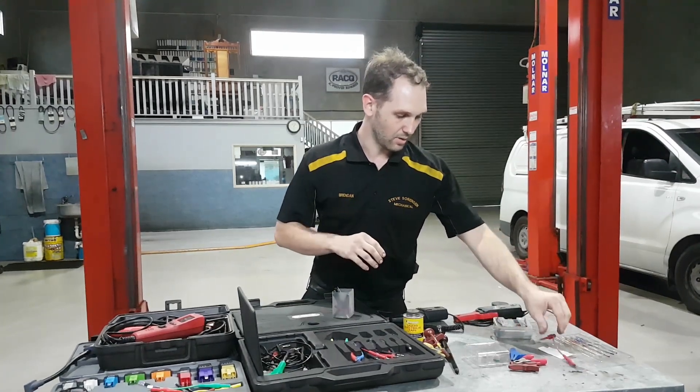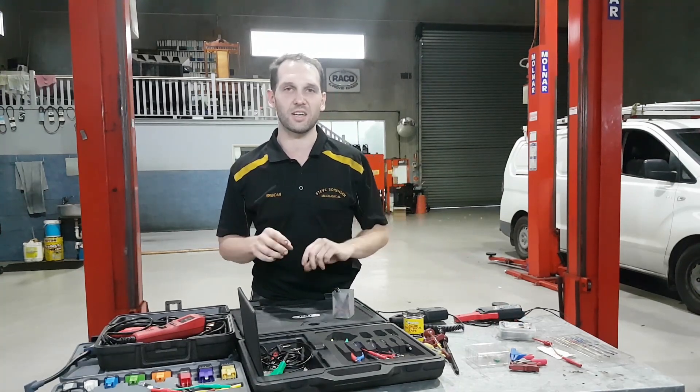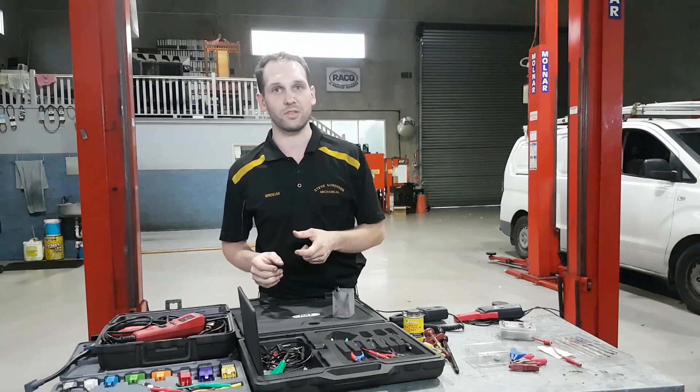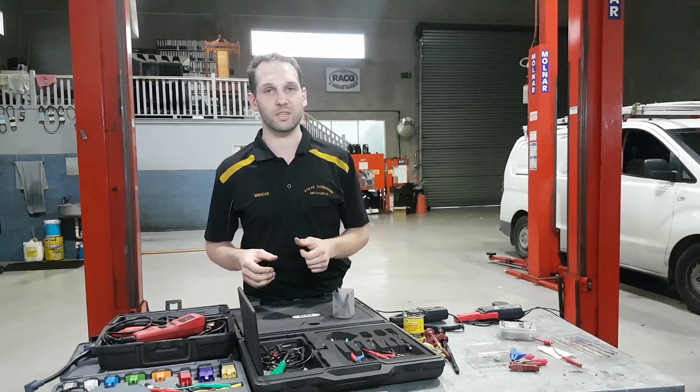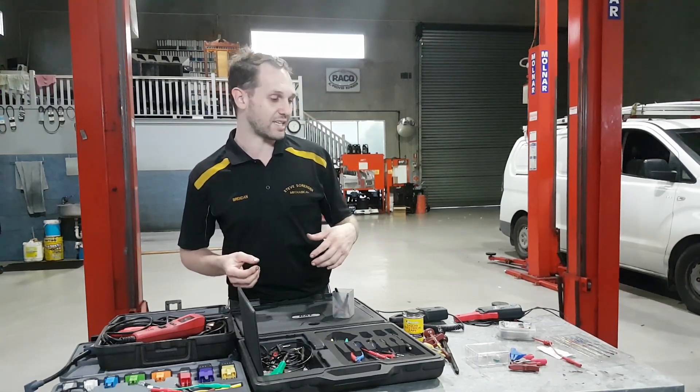Those are your main back probes. Everyone's going to have all kinds — people use stationary T-pins, things like that. The main thing is just making sure they're going to be insulated from anything that you could come in contact with that's going to short out. These ones that have got the nice banana connectors on the back do make life a lot easier.